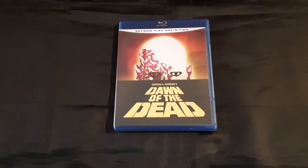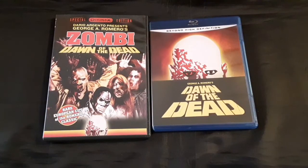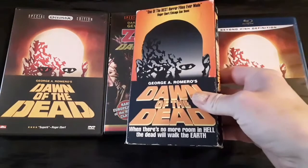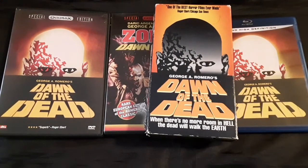So there you go — we have Zombie, the Anchor Bay Dawn of the Dead, and last but certainly not least, the VHS. Let me know what you guys think, and if you like what you see, hit that like button and subscribe. And until next time, peace.